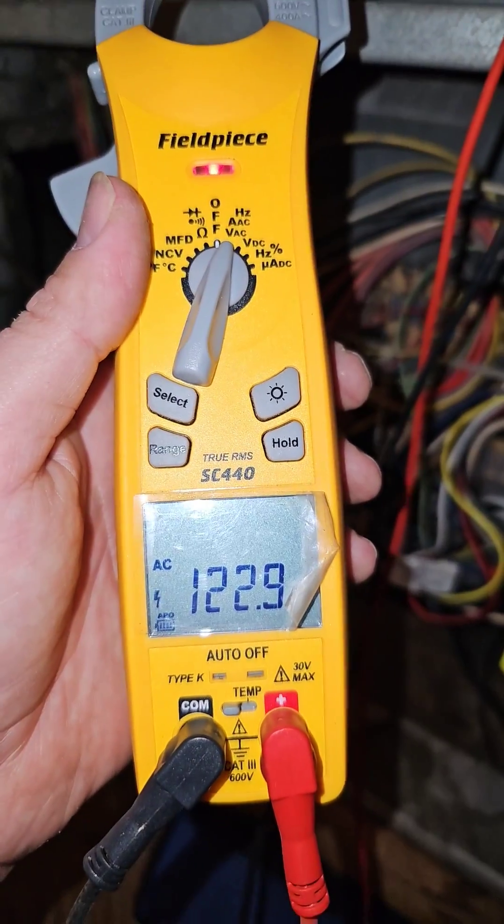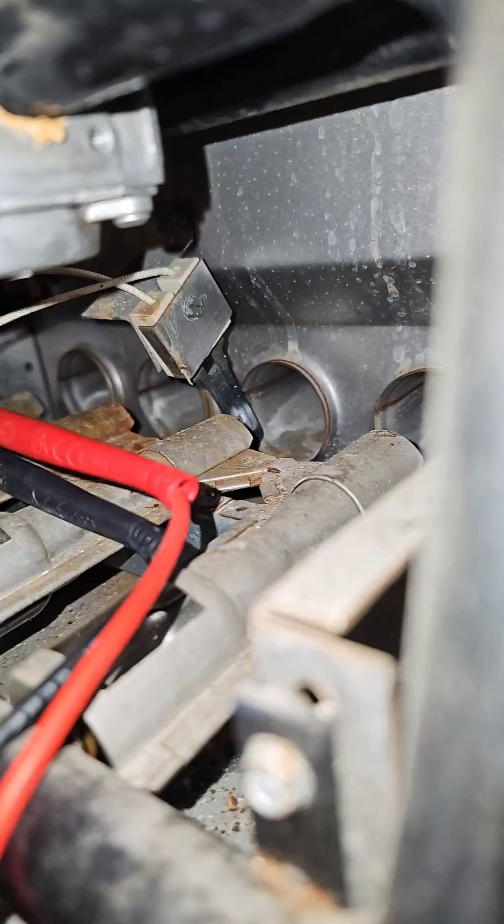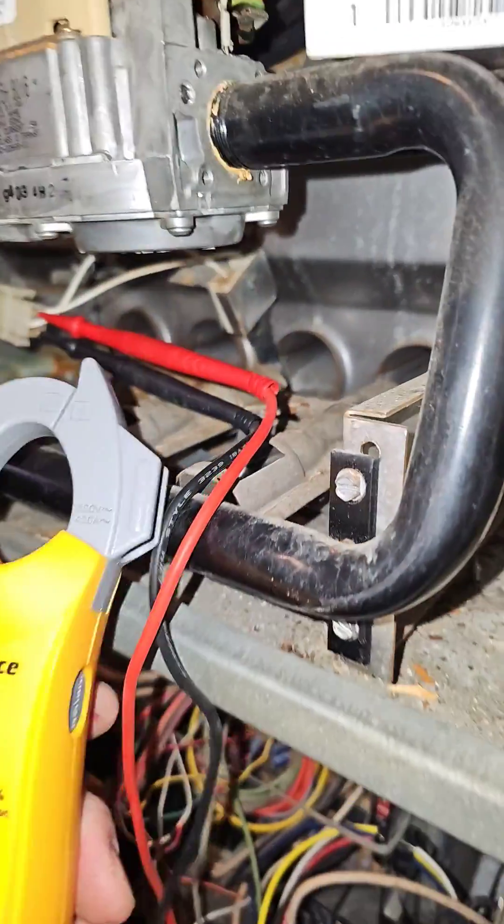If it's sending 120 volts to the hot surface igniter but the hot surface igniter is not glowing, then it's probably bad and it could be cracked.